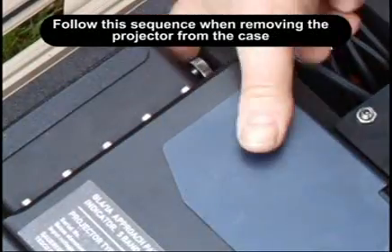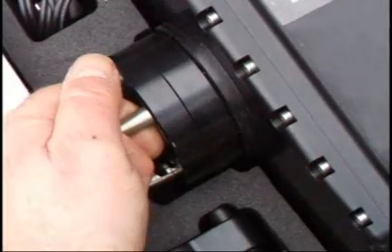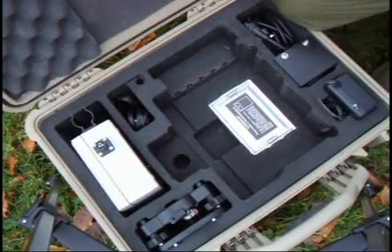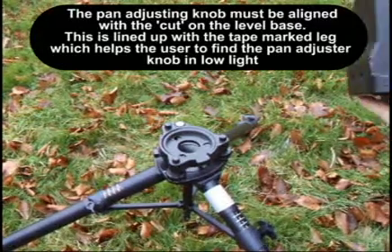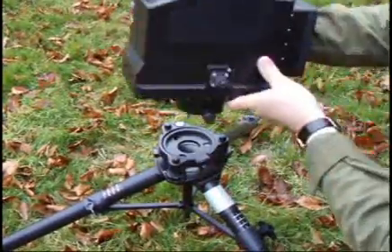Remove the projector from the case using the method shown. The shroud is a loose fit around the projector. The cleaning kit is located here — keep the kit close to the assembled indicator at all times. The lens must be kept clear of dirt and water droplets. Fit the projector to the base by locating the three steel studs into the corresponding holes. Remember to line up the pan knob with the marked leg.